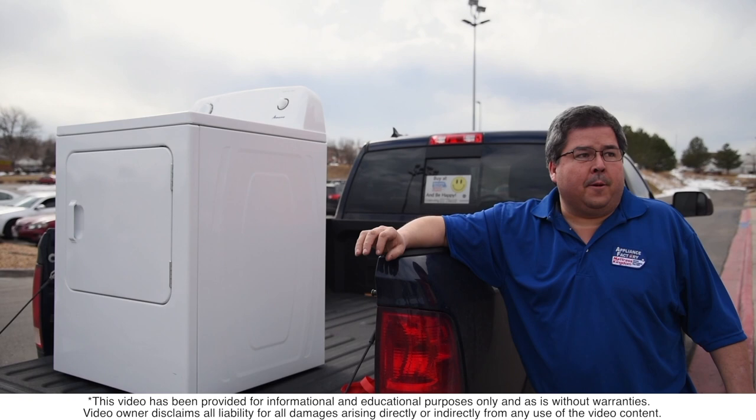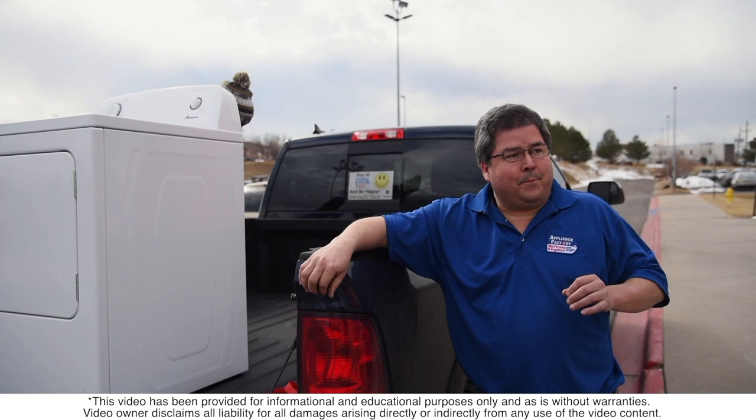The sides, the top, and the front are all going to be visible on most appliances. The back is never visible, so if there is a little issue, the back is not the worst place to have it — but you still want to be careful.